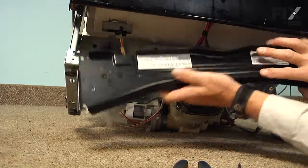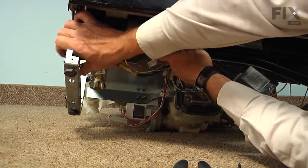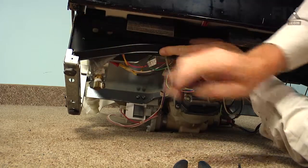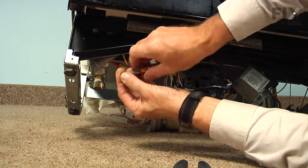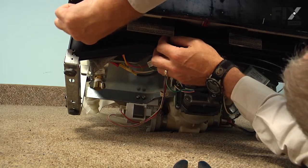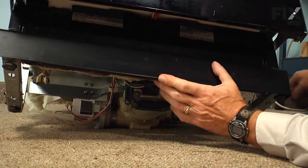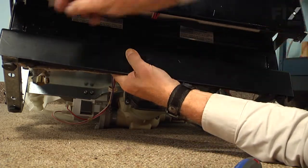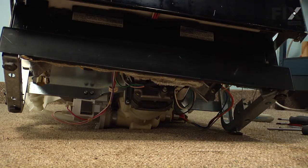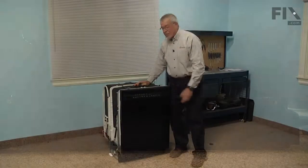Next, install the recessed panel at the back — again you'll need a stubby screwdriver to put those screws back in. Now we're ready to reinstall the access panel. And our repair is complete.